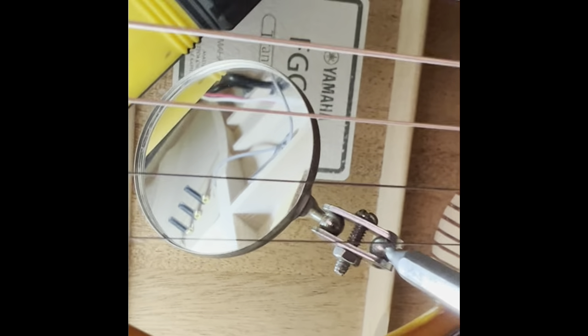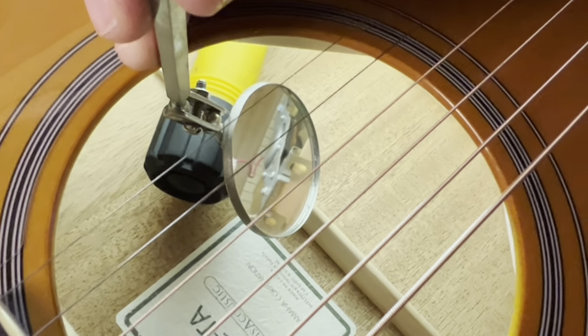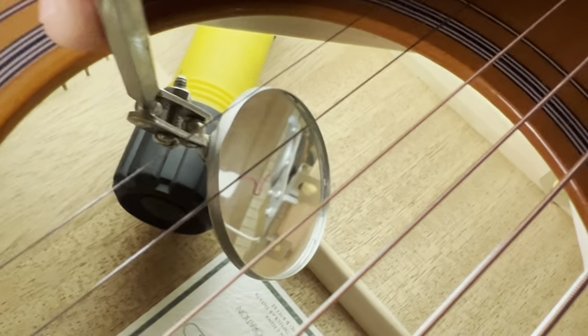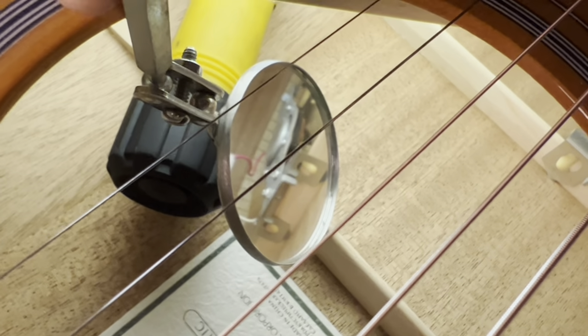Now let's take a look at the speakers — or whatever's in there that's creating the return on the effects. Here's a shot of what I've been calling a speaker, that they call an actuator. Actuator, speaker, transducer — all are acceptable terms. What we're seeing is this piece of equipment is attached to the bracing on the back of the guitar.